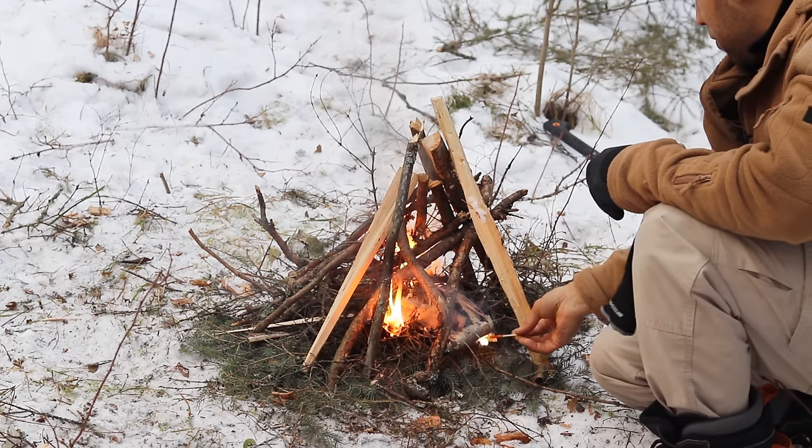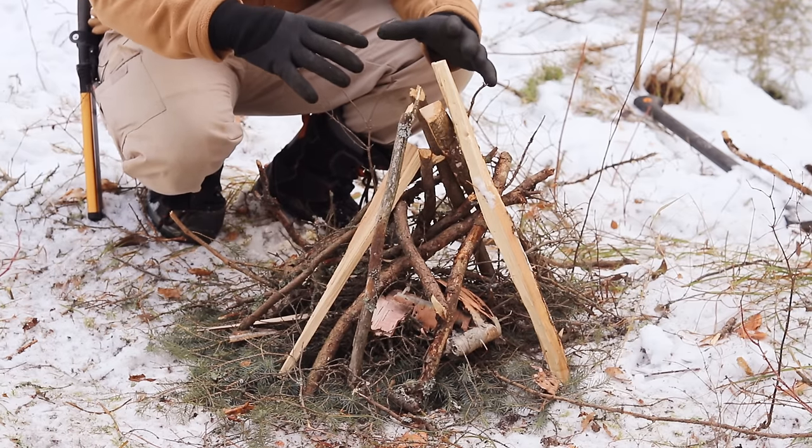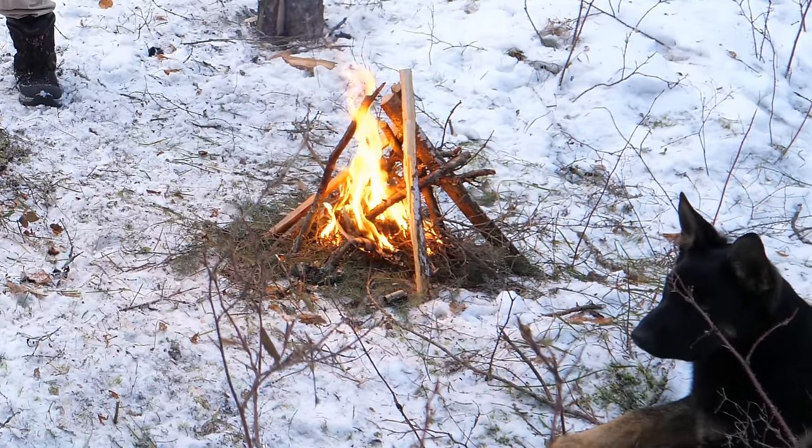If you have soft ground, I would recommend sticking your main columns into the ground a little bit. That'll give them some support so you don't have to lean everything up onto itself.